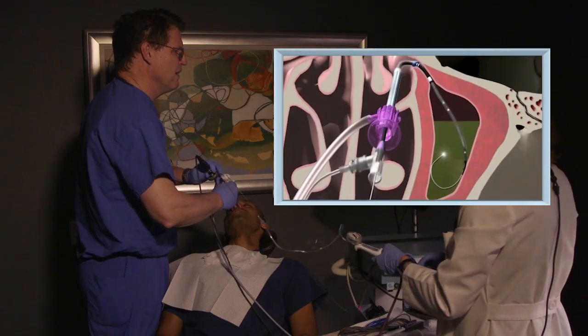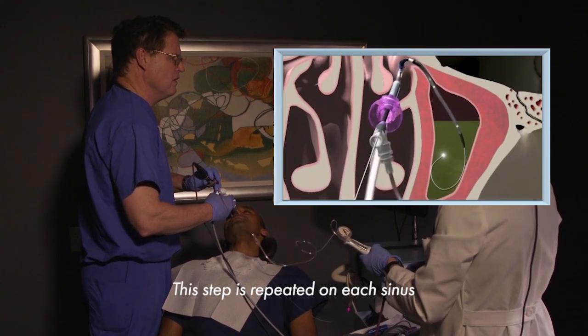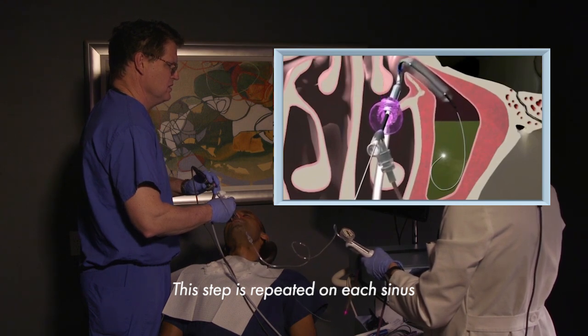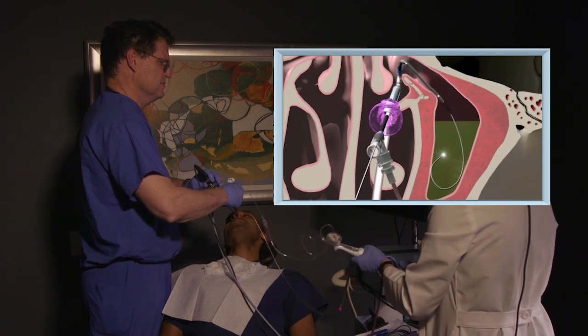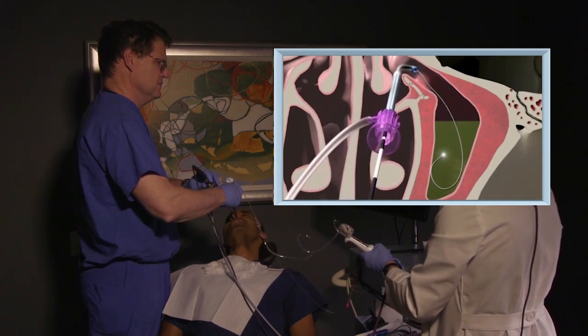Now we're going towards the cheek sinus on my left-hand side, just trying to get this natural sinus opening expanded. A little bit of pressure here — not bad, and a little bit more. I can feel it kind of in my upper teeth a little bit.